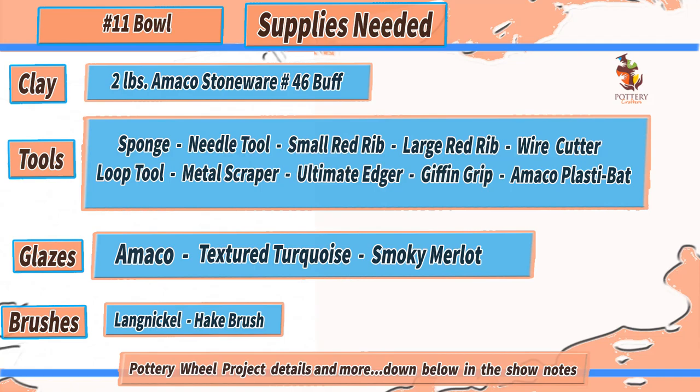The tools and supplies listed are only recommendations and items I use on a daily basis. I'll be starting with the clay already centered, so if you're having any problems centering your clay, you can check out the video up above. With that said, enjoy the video and make sure you stay until the end to see the finished piece. Let's get started.